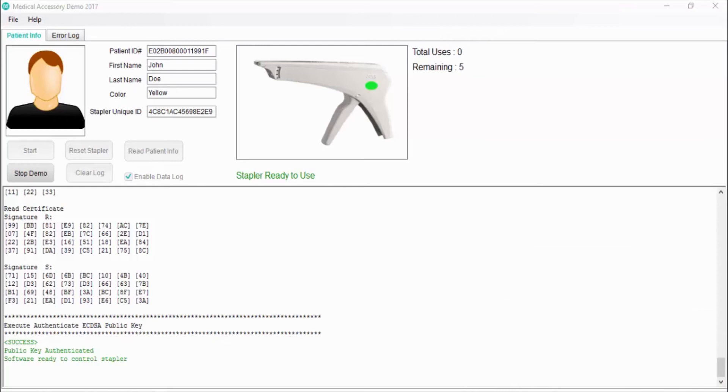After the authentication process, the software writes the patient's ID to the new stapler memory to avoid a different patient using this disposable. This is not a simple write — the memory has been protected using ECDSA write protection. Only a host that has been authorized by the DS28E36 can modify the memory contents. To be able to write to the DS28E36 memory, the host must prove that it has the correct ECDSA key to make memory modifications.